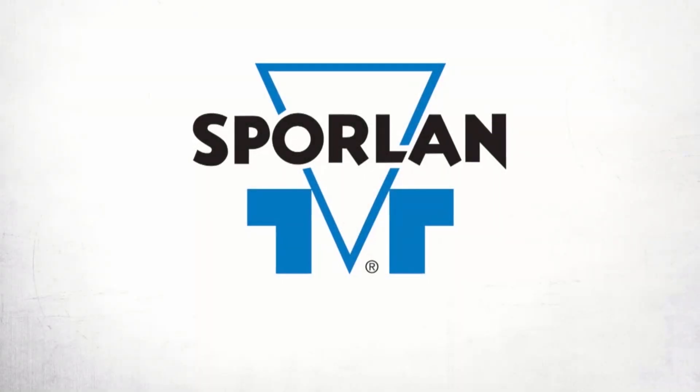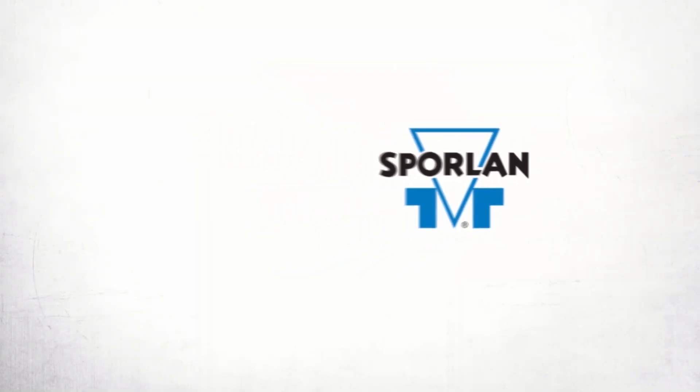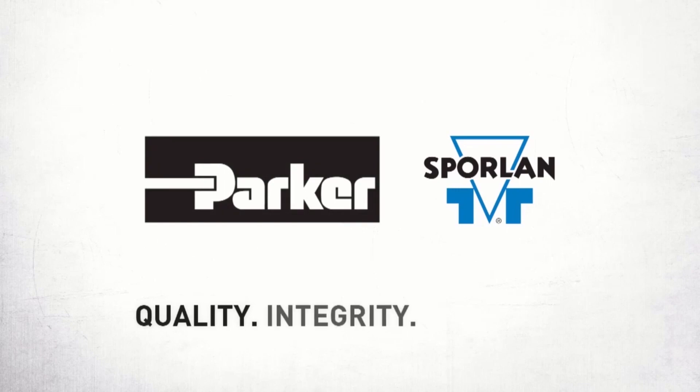This video is brought to you by Spoilin. Quality, integrity, and tradition.